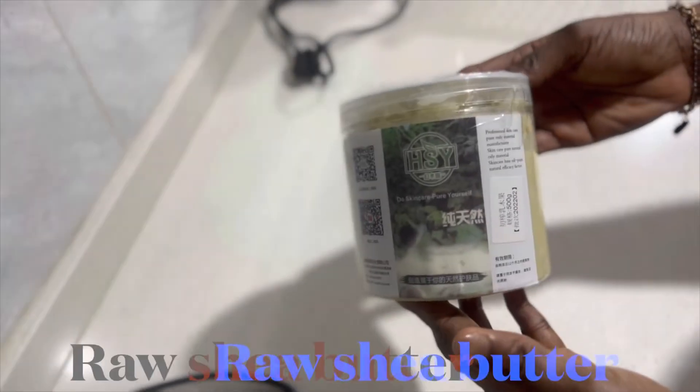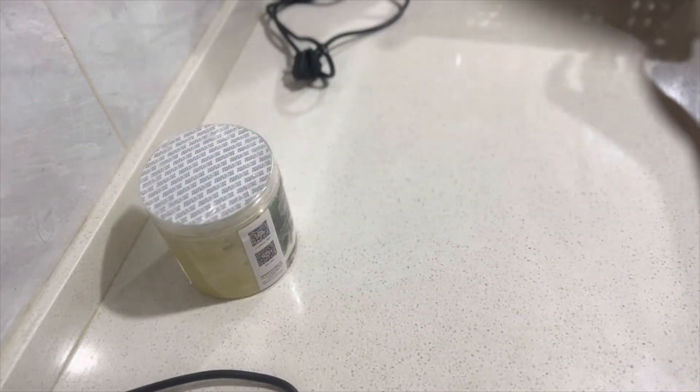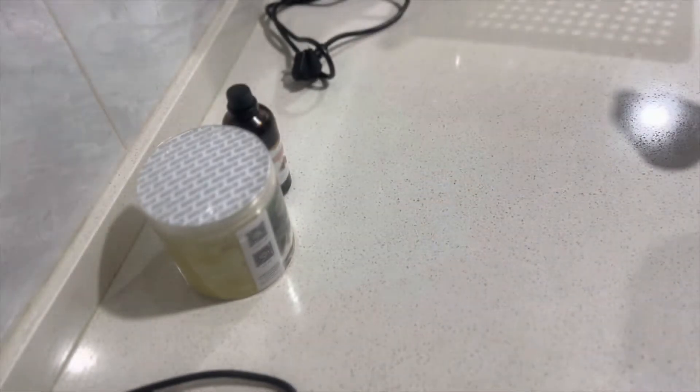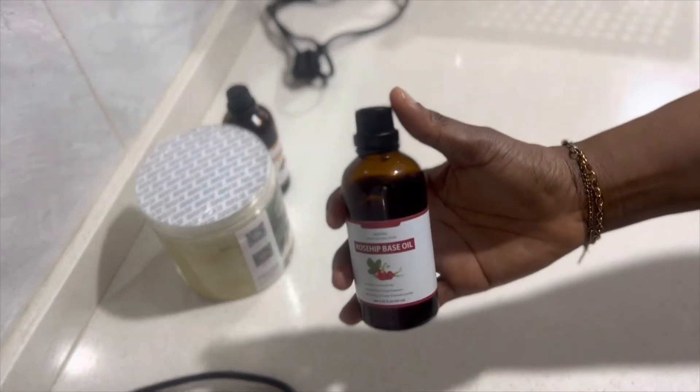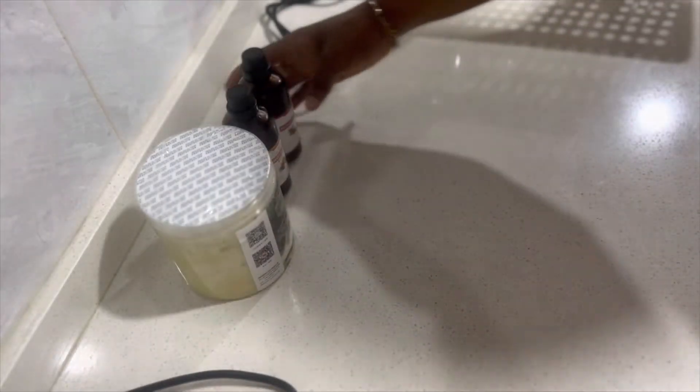We're going to be making homemade shea body butter — this is my version, so bear that in mind. I'm going to show you some of the things I'm going to be using. I have my raw shea butter, and you must have a base oil — I'm using sweet almond and rosehip base oil for mine.